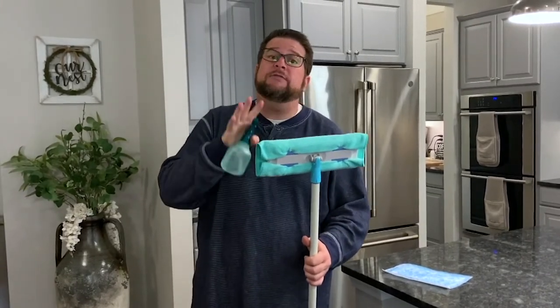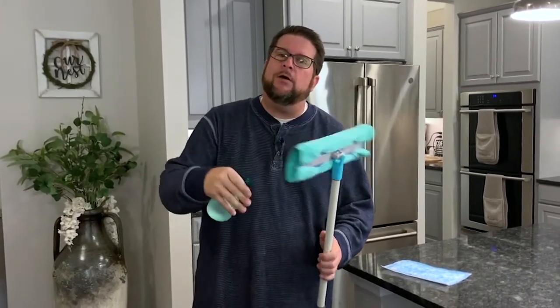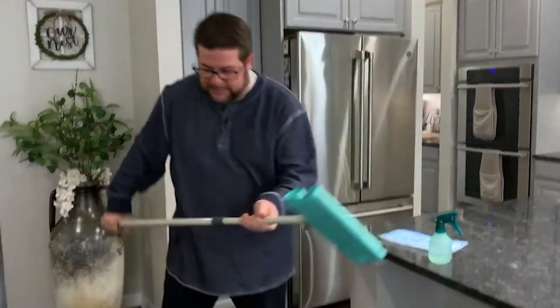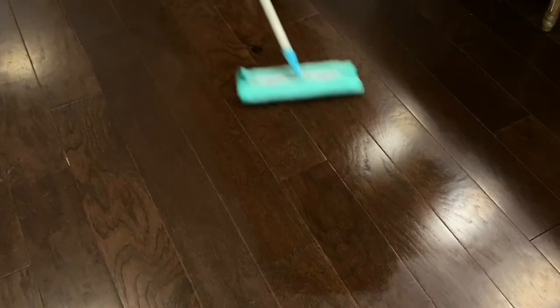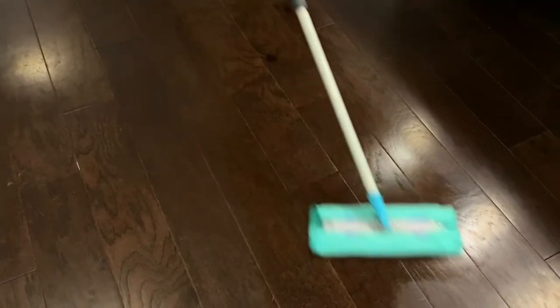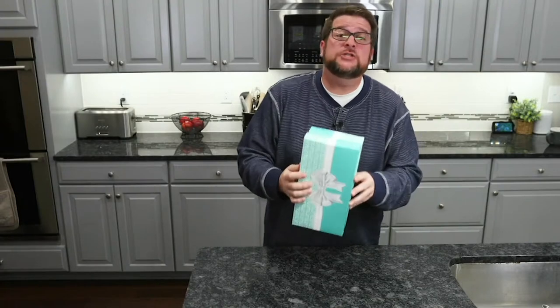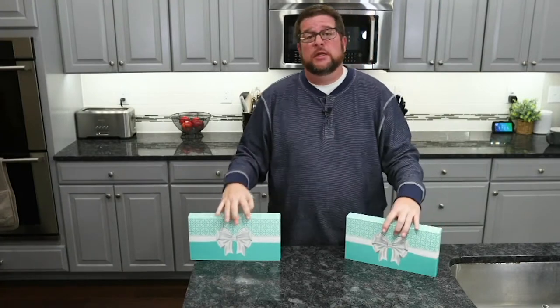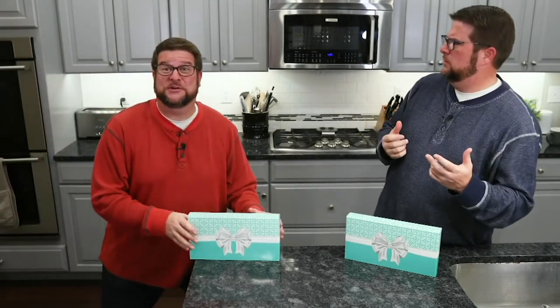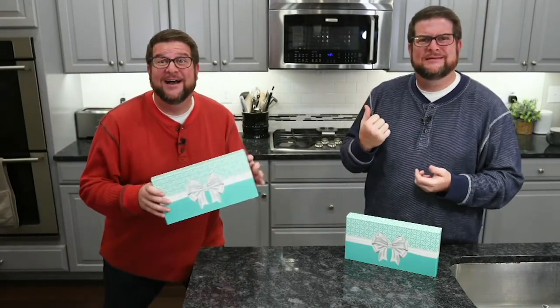We use it in ways you might not even be thinking about. Take that disposable mop that you might have — keep the mop, but take the microfiber towel and wrap it around, poke it in those holes. Still using a little bit of tap water, now you can use it as a mop. Because we have dogs, we mop all the time. I love this kit because you get two sets, not just one. You could give one to your mom, one to your dad, or keep one for yourself. Happy cleaning.